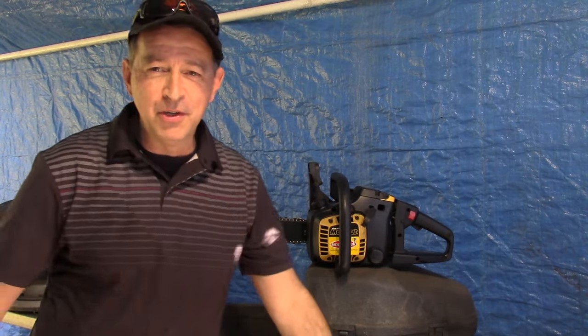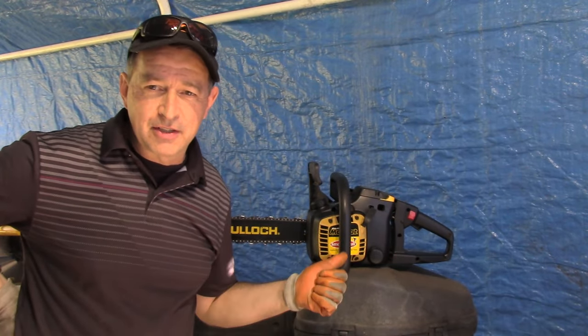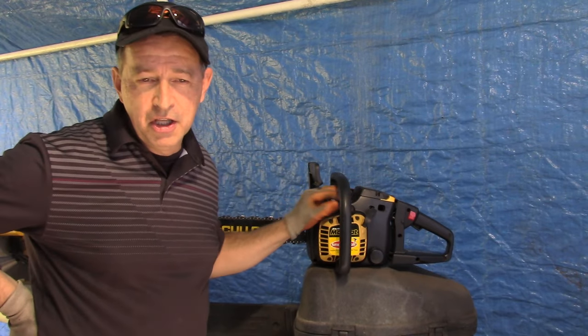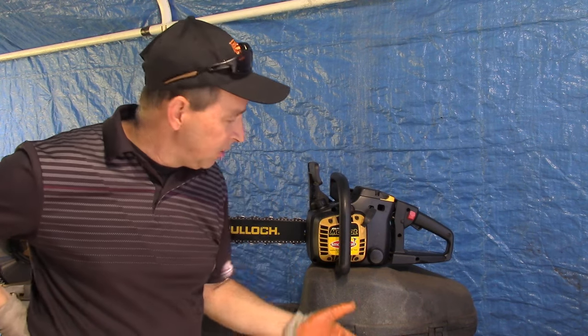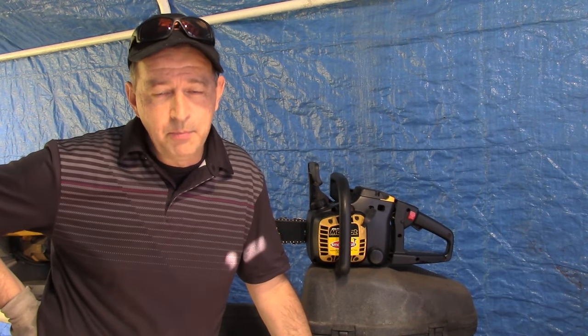Thank you and welcome back. This is Buck Weezer and you've tuned into Buck's Small Engine DIY on YouTube, where we put the 'do' in 'do it yourself.' I've got here on the bench a 16-inch McCulloch chainsaw. This was given to me after a local shop refused to work on it. I don't entirely blame them — after putting in an hour or two and charging the customer for labor, you're halfway towards buying a new one. These are not high-end chainsaws.